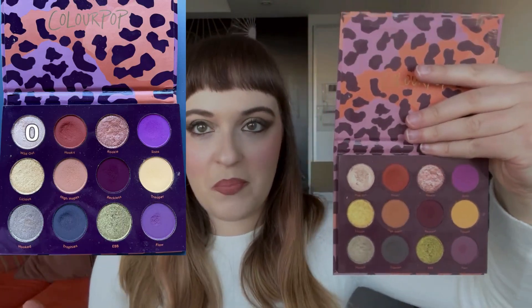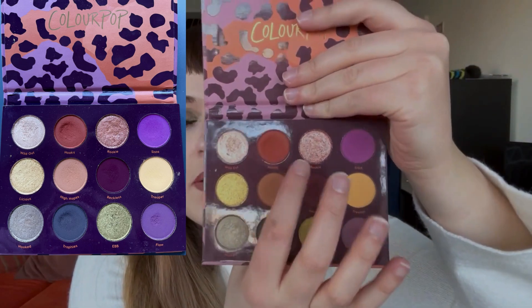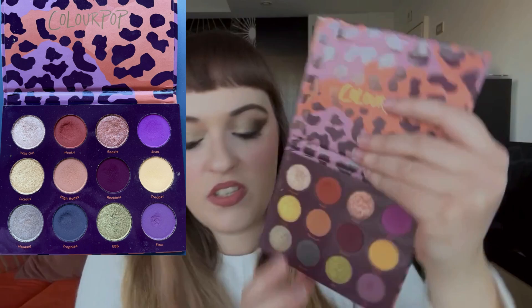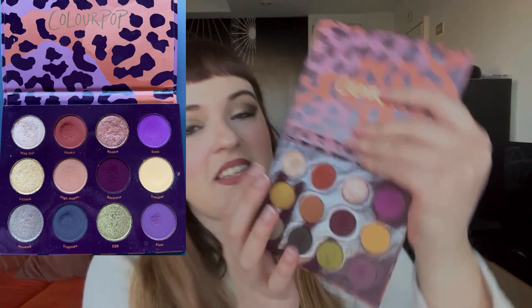So this is the palette. I've never used the shade Wild Out — it's a champagne shade that should be an easy everyday choice, but I've never used it. Then we have Hooky, which is a beautiful deep rusty shade that pulls very orange once applied to the eye. I used this shade 12 times, but it's really difficult to see any progress because ColourPop matte shadows are incredibly hard-pressed.